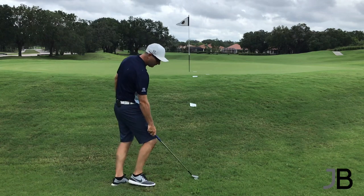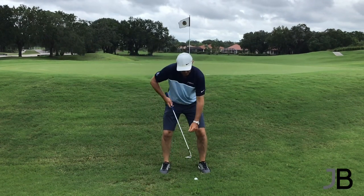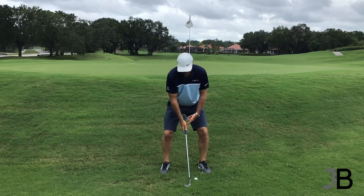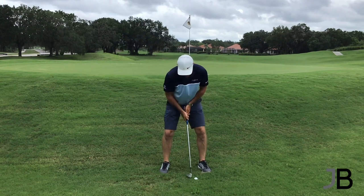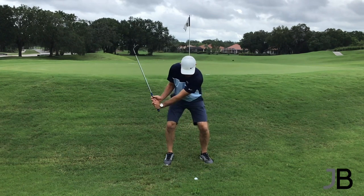So we need a high soft one, no matter what the lie here. Wide stance, I've got to open the face, get that loft to the sky, handle back just a touch. You can see it's up here on my left foot, and it's going to be a nice hinge and up.